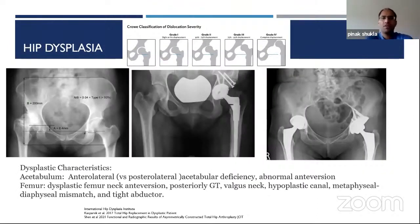Hip dysplasia — Crowe classification shown at the top: less than 25%, 25-50%, 50-75%, and 75-100% translation of the femoral head. Dysplasia can affect the acetabulum and/or femur. In typical osteoarthritis you see posterolateral wear; in dysplastic cases you see more anterolateral wear and acetabular deficiency, possibly with abnormal anteversion. In contrast, a pincer hip may have retroversion. The femur in dysplasia has more anteversion, posterior greater trochanter, a valgus neck, and a hypoplastic canal. The key challenge is that you need two columns for press fit and a dome for superior bony support.